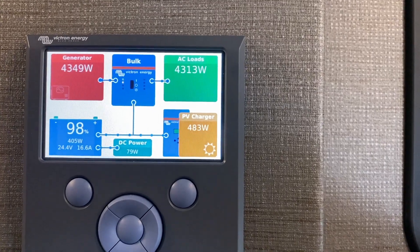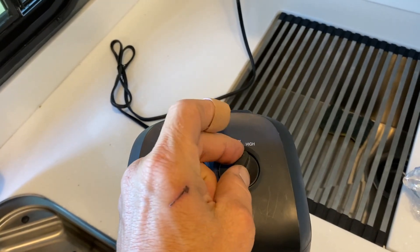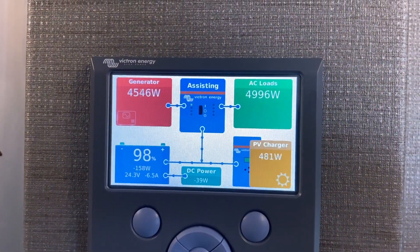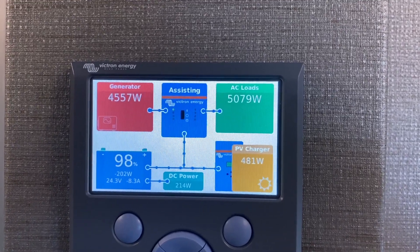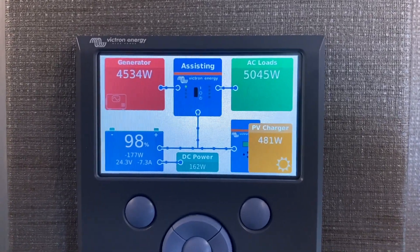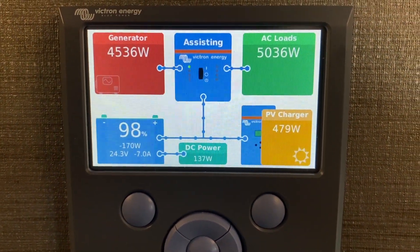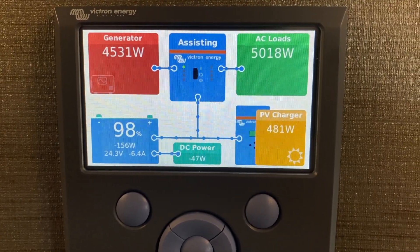Let's turn on more — I'll turn the ceramic heater to high, which pulls around 1200-1300 watts. We're spiking now, using more than the generator can provide, and solar and batteries are picking up the pieces. The batteries are putting in 7 amps on the left, solar is putting in around 480 watts — making everything play well together.